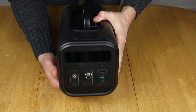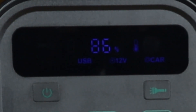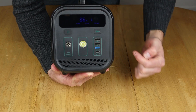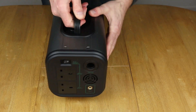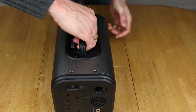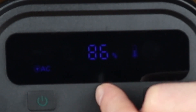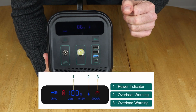Let's have a look at the display now. If you push and hold the button on the front for a few seconds, it switches all the DC components on. You can see USB — meaning those ports are active — 12 volt meaning that port is active, and 'car' meaning the cigarette lighter output on the back is also active. To switch on the AC port on the back, just flip the switch. The display then shows an AC symbol, the state of charge percentage — currently 86% — and a temperature symbol that changes depending on the unit's temperature.